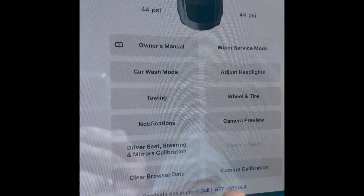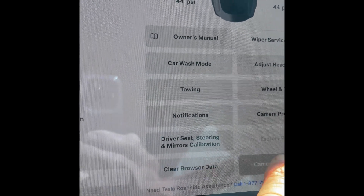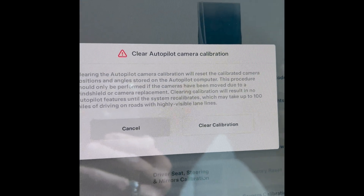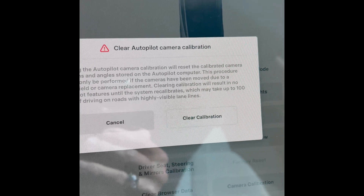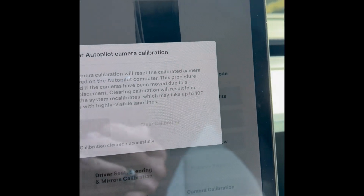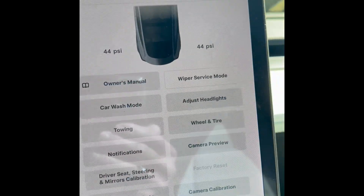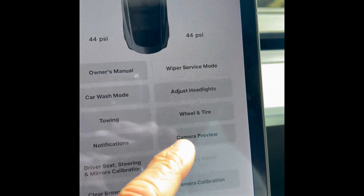Camera calibration says that you have to drive for about a hundred miles on clearly defined streets for the cameras to be fully calibrated. Let's just try it and see if that cures the cabin camera problem. So you clear calibration — this calibration cleared successfully.